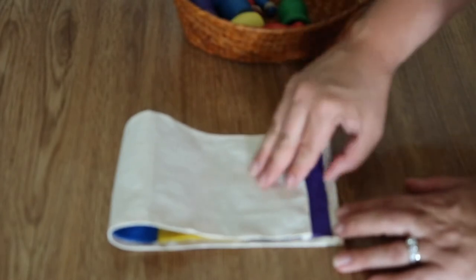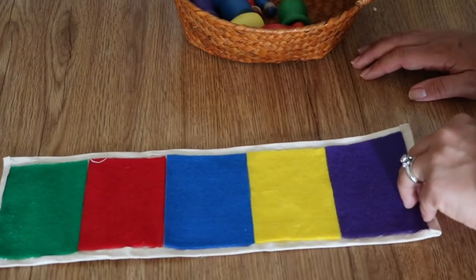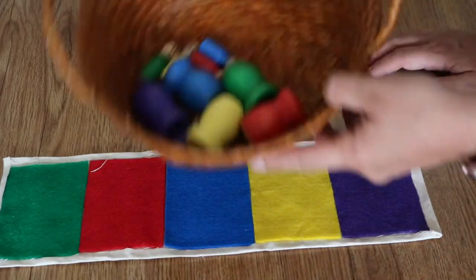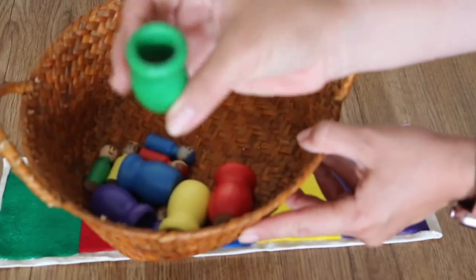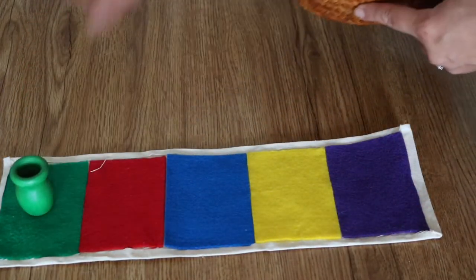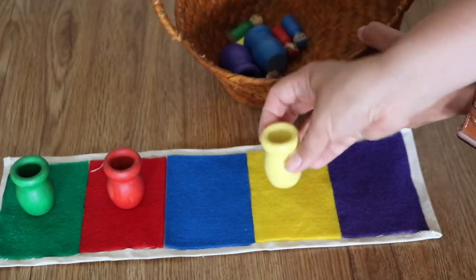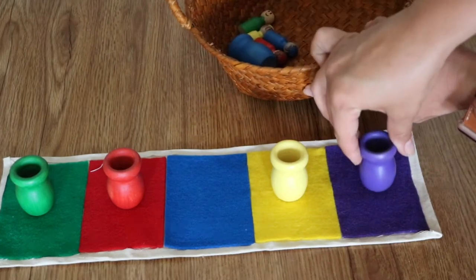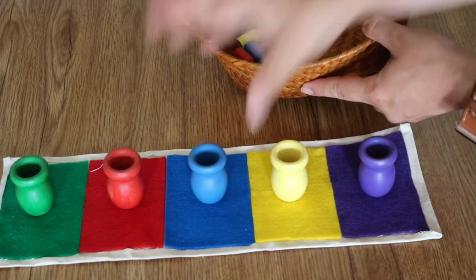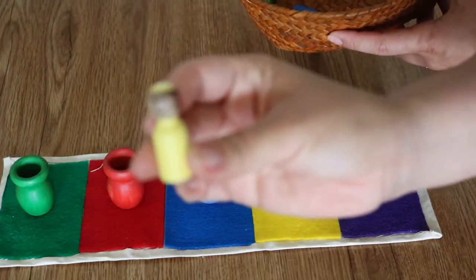The first part is this mat that I made out of canvas and felt, and it has five colors. Then we have a small cup that goes to each of these colors, so we are matching: verde, rojo, amarillo, morado, azul. And then to go with each one of those little cups are these small peg dolls that I hand painted.